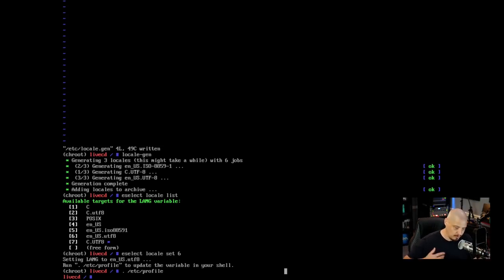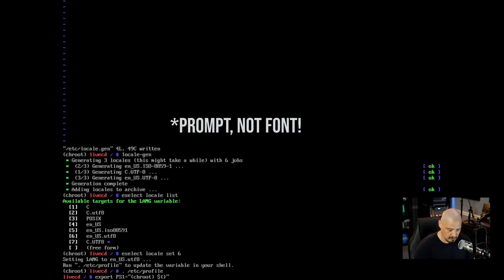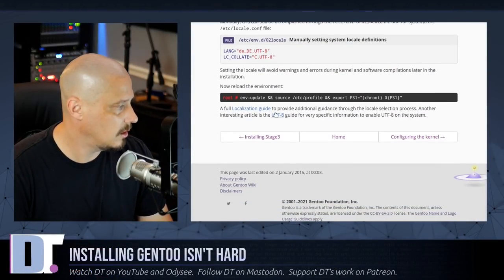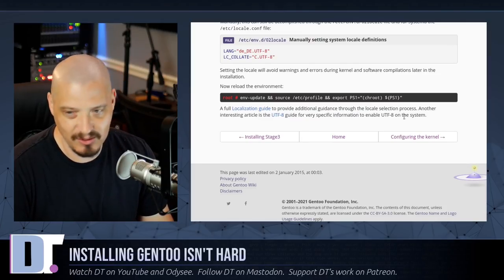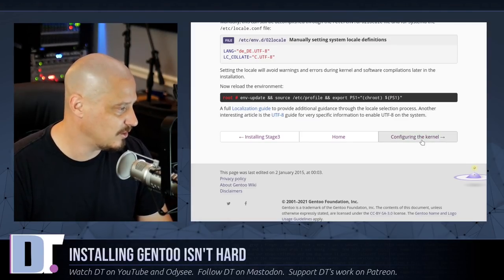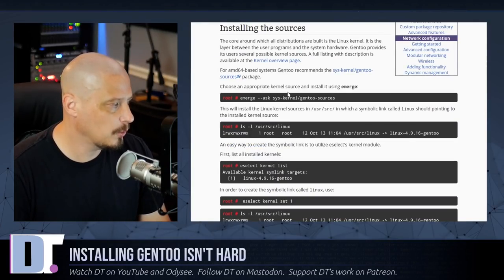Going back to the handbook, we also reload the environment with env-update and source /etc/profile. I actually already took care of that, but if I had read the rest of the page first I would have just run that one command. Now let's click on 'Configuring the kernel' — first we need to choose an appropriate kernel source and install it using emerge.